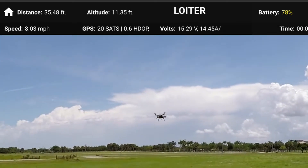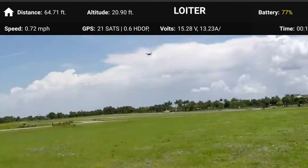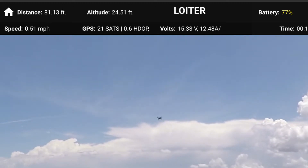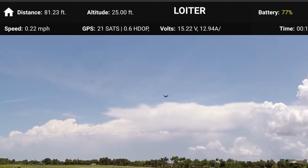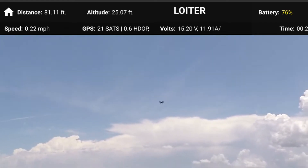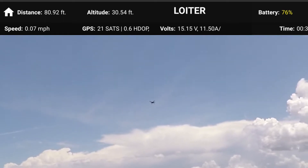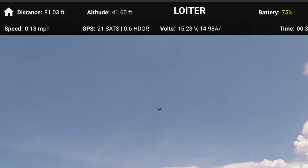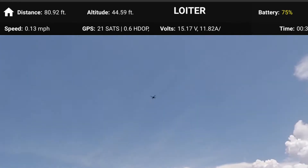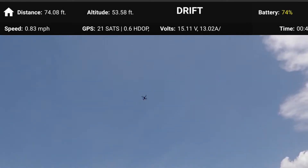We're back — I'm still in Loiter mode. The next mode we're going to try is Drift mode. Drift mode is a fun mode because it flies like a plane — all motion except altitude is controlled by the right stick. You can't yaw like you can in Loiter mode, but it goes faster. Even though it has GPS and maintains GPS lock, it goes a little bit faster than it does in Loiter mode.